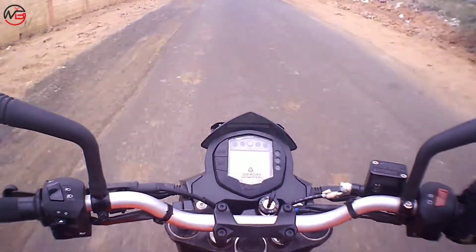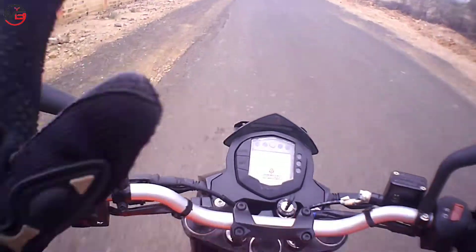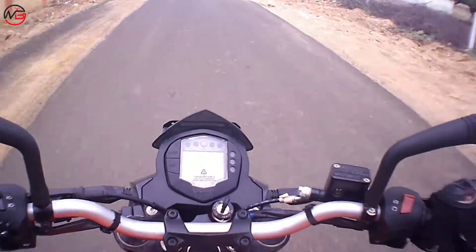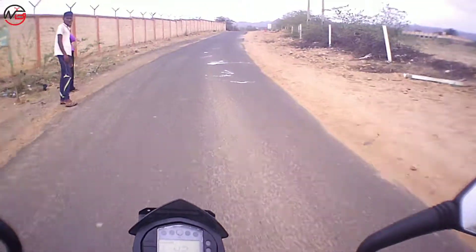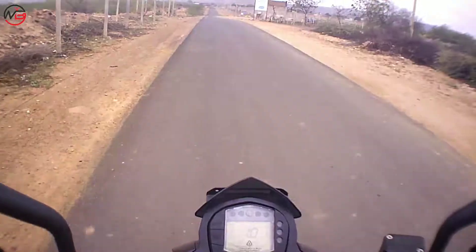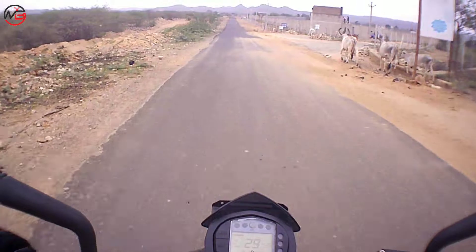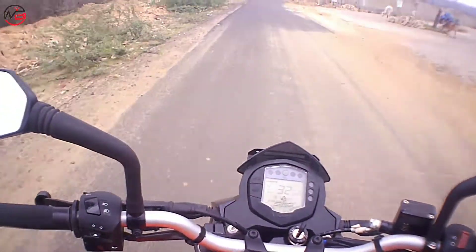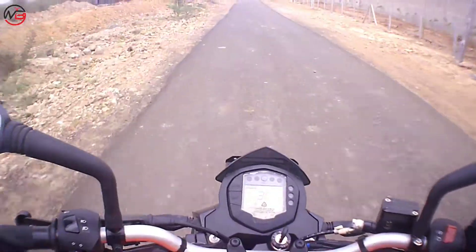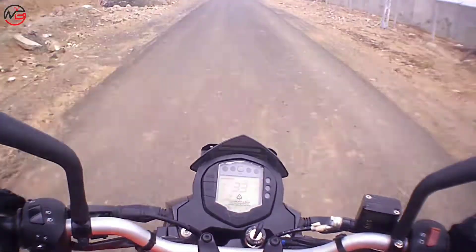The on-road price is around 1,45,000 Rs., which is a little bit high. But this bike is for those who don't care about CC or power — they just need the KTM brand name. And the mileage is really good — around 40 kmpl, which is not a bad thing at all.